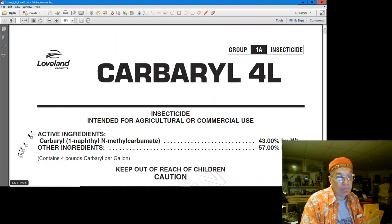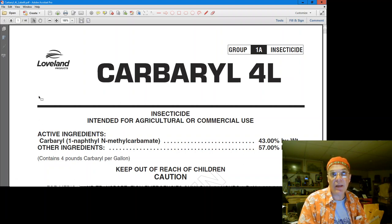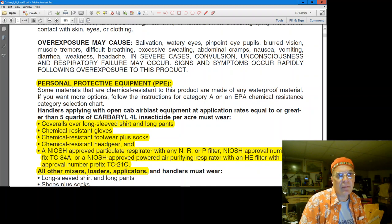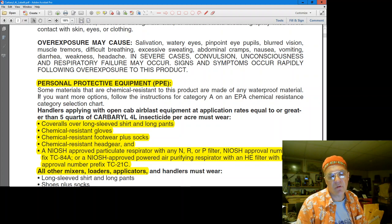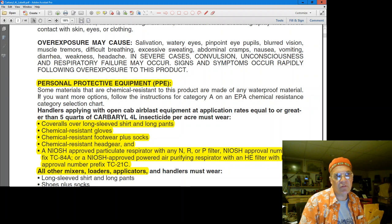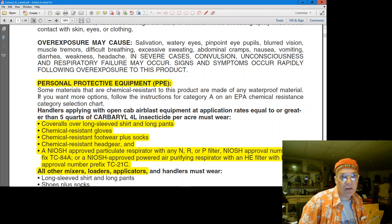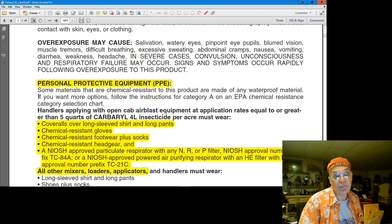Looking at the label — I skim them and I highlight them when I can. The first thing is: what PPE do I need to wear? This is full kit for me. Hot and muggy weather: cover up, respirator. I highlight that to make sure I do. I always wear chemical resistant gloves — always. But in this case it's more cover. The chemical resistant hat gear — I need to find something for that, because they're saying nothing that I'll soak through. Otherwise I'll put up the hood on my raincoat.